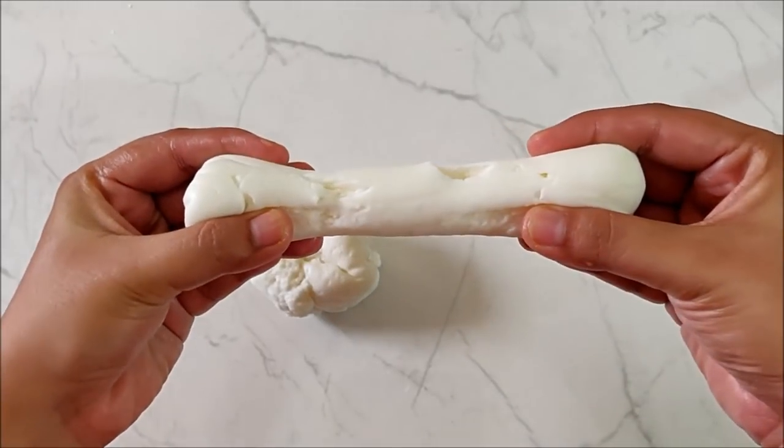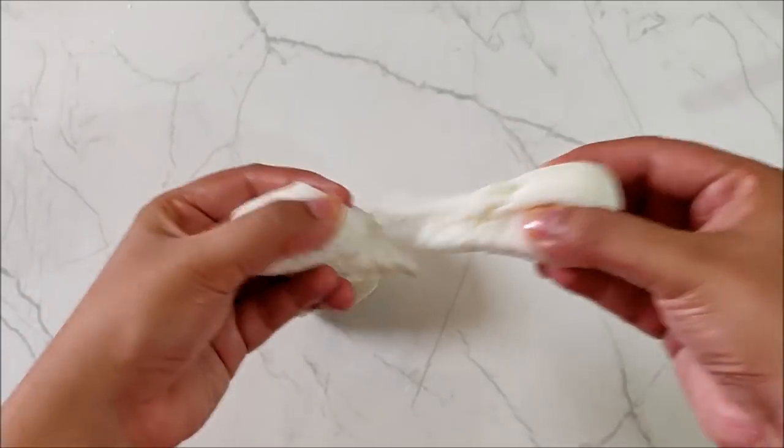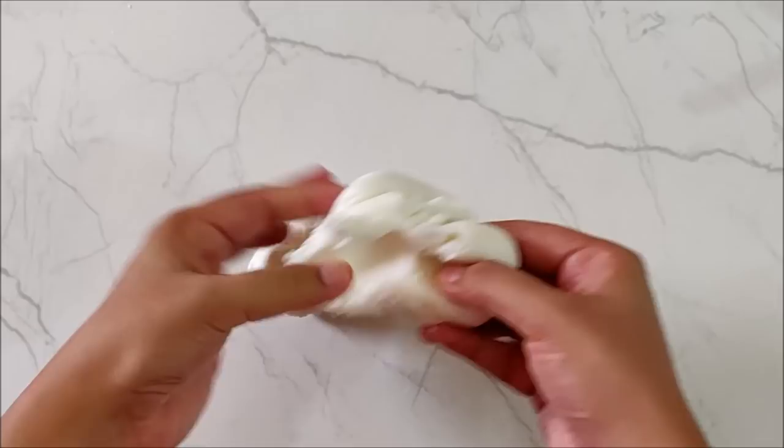Once your clay is completed, it should have a smooth texture and should form a teardrop shape when you pull it apart. And that's it — your clay is ready for moulding.